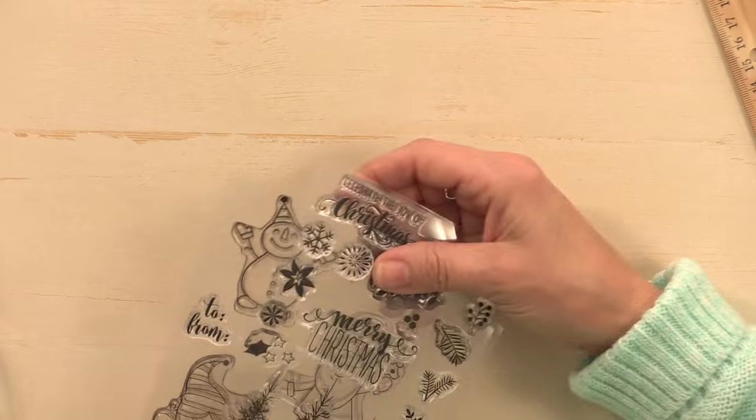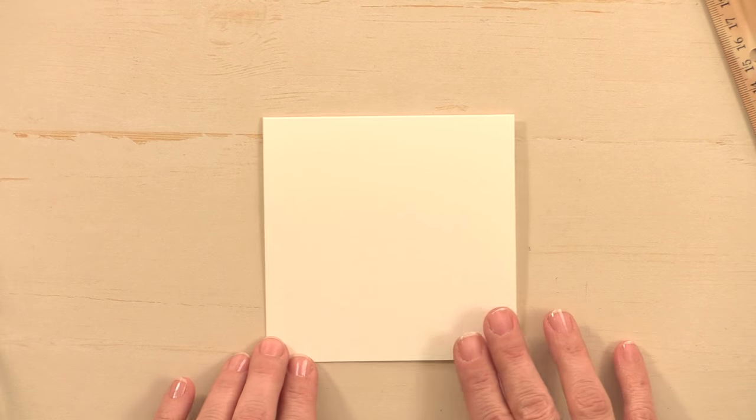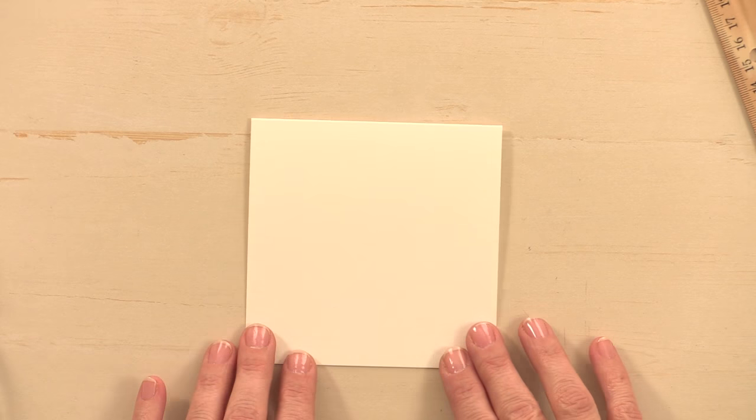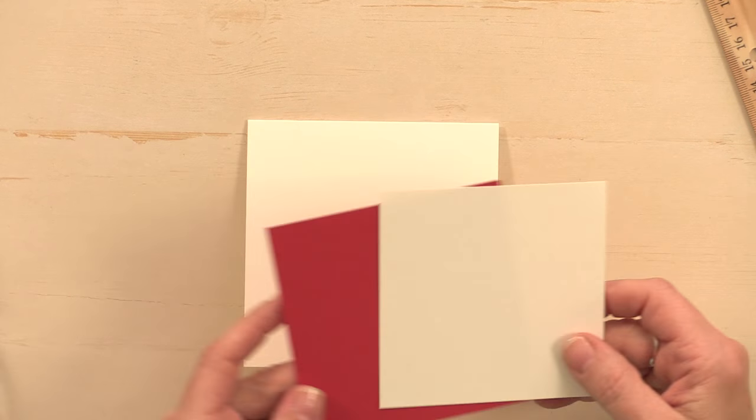I should also show you the card stock. I have an ivory heavy base weight card base, some ivory layering card stock, and some red velvet card stock.